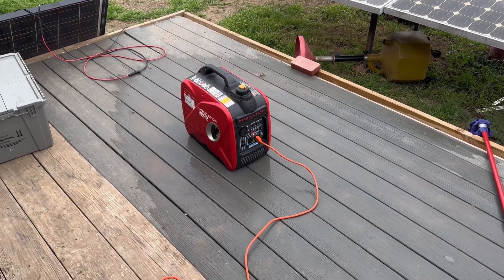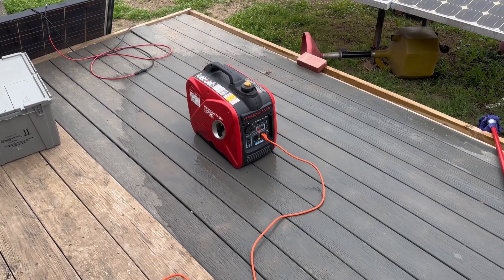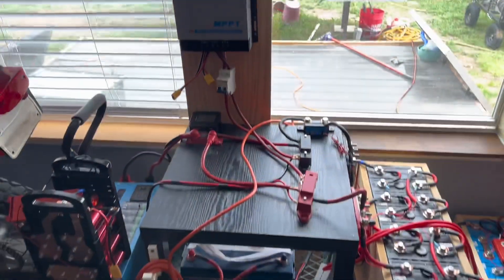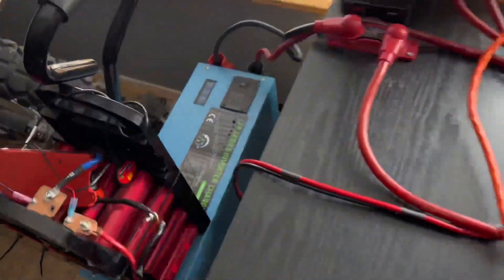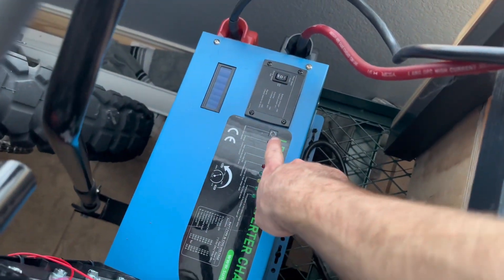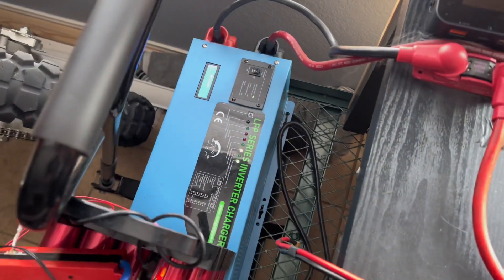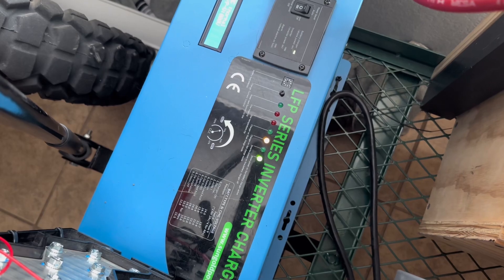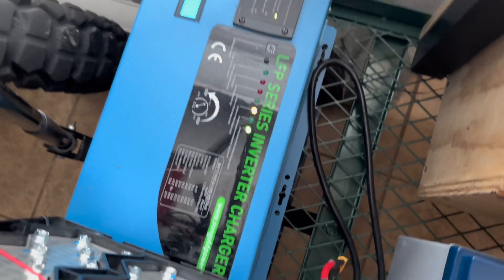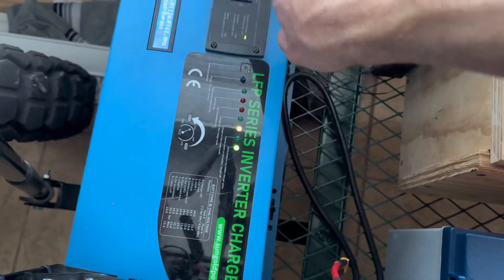The generator is running — as you can see, it's not super loud. Now we're going to go in the house and turn the inverter on. I already have this set up so that with this dip switch, when it turns on and sees mains it should turn the charger on. There goes the generator idling up a little bit, and we have the light right here saying charger on, fast charge mode.